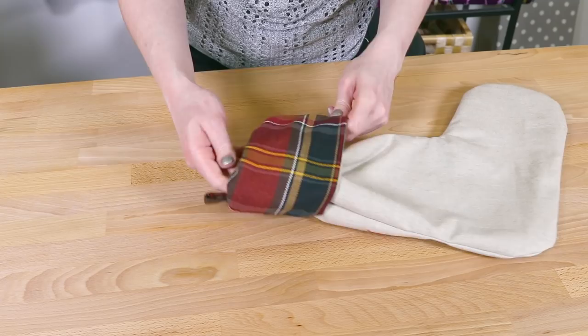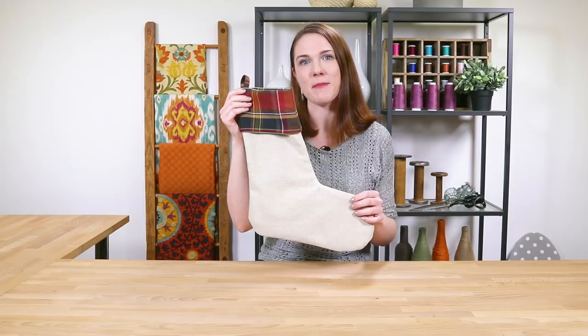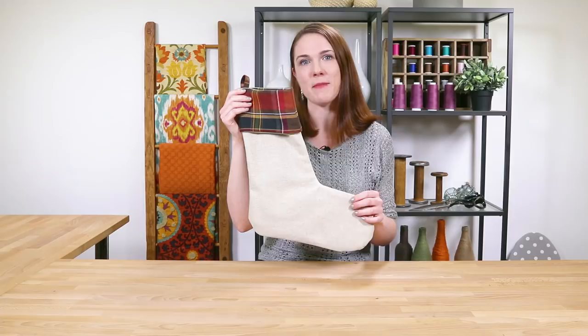You can leave the stocking simple or personalize it with a name on the cuff. For some decorations, like appliques or embroidery, you may want to do them before sewing the stocking together. Thanks for watching this Online Fabric Store project.